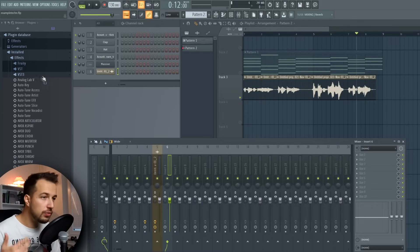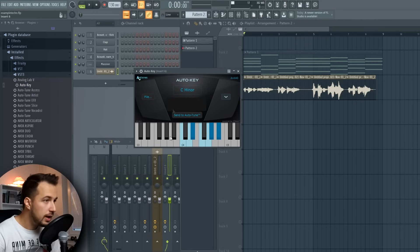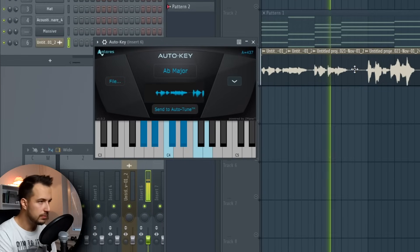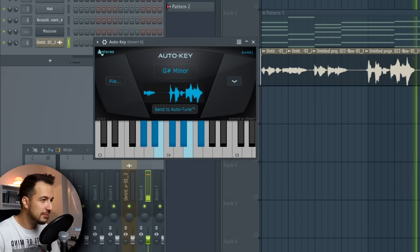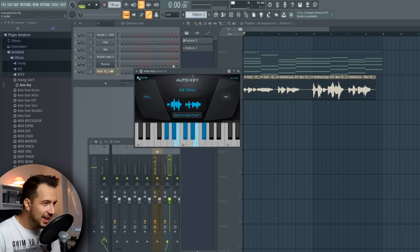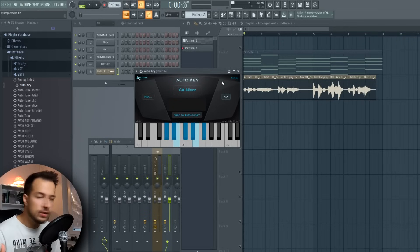The first thing we want to do is figure out the key of this vocal. We can do that with Auto Key, which is a plugin from Antares and one of the plugins you can win. You put it on the track where your vocal is and play the vocal, and it determines the key — in this case it's G-sharp minor. This saves a lot of time anytime you sing something and don't know which key you're in. You can also use this on chords if you don't know the key of a chord progression.